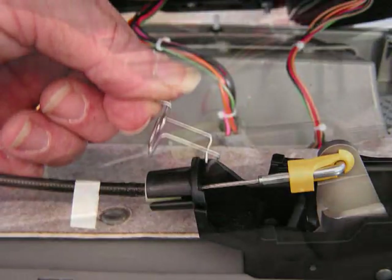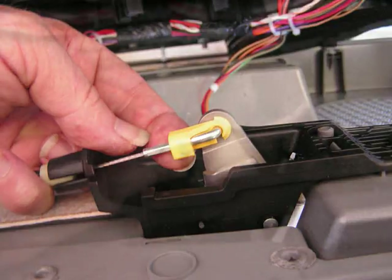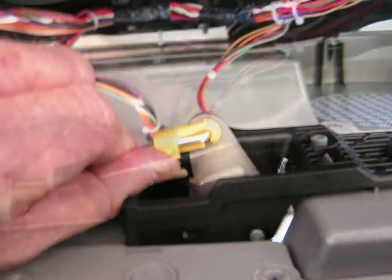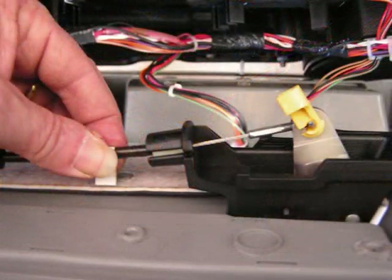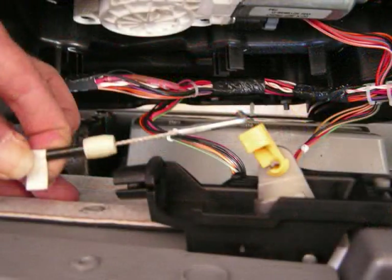Next we're going to take the small yellow piece here. This yellow piece locks the end of the cable in place and we're going to push the edge of this around — it swings around and has an opening on one side that allows you to swing this cable around to release the end of the cable from its opening. We're going to lift it up out of the opening to release the end of the cable and then push or pull the cable slightly back. This will allow the locking mechanism to pull back and allow you to pass the cable up out of the slot in the mounting.